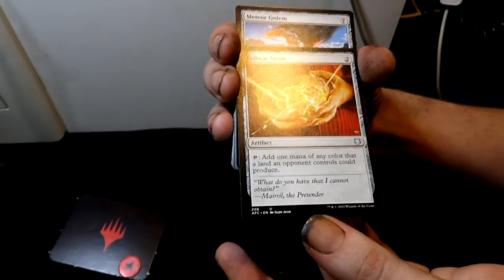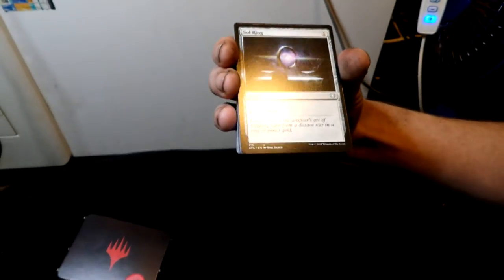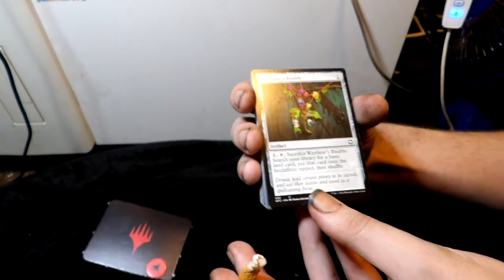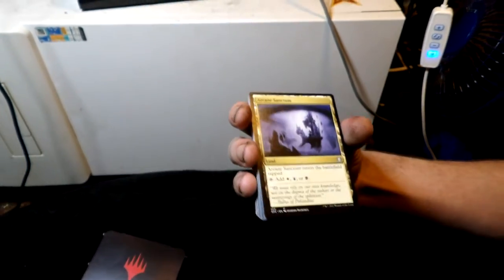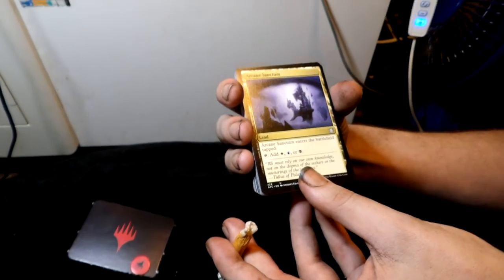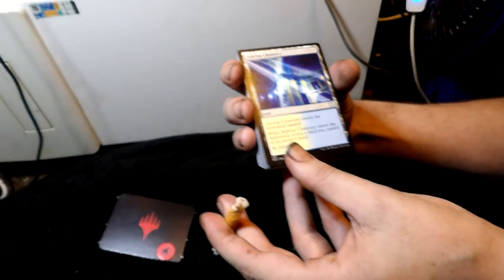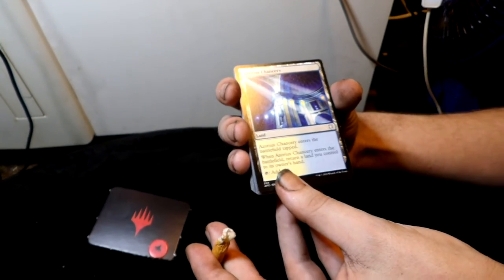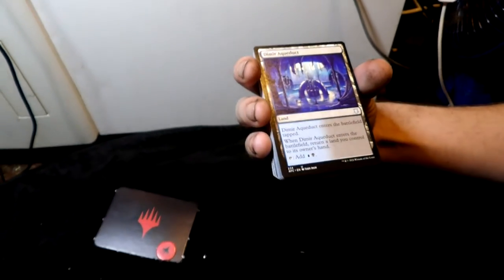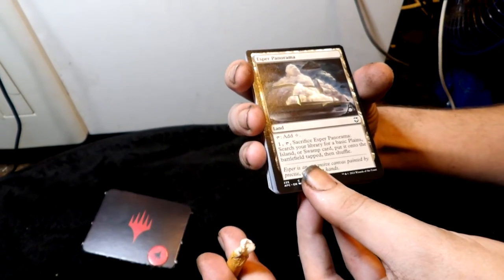Fellwar Stone — one mana, it's an artifact. Getting back into artifact creatures: Meteor Golem — I have like seven of these. Sol Ring — another artifact, actually good at two colorless mana. Then Wayfarer's Bauble. Arcane Sanctum — a good land, three-color. Azorius Chancery land. Command Tower — another land.